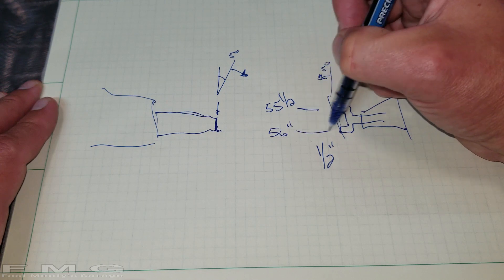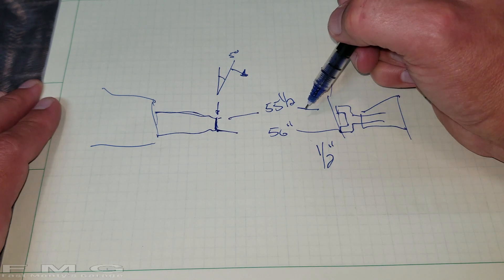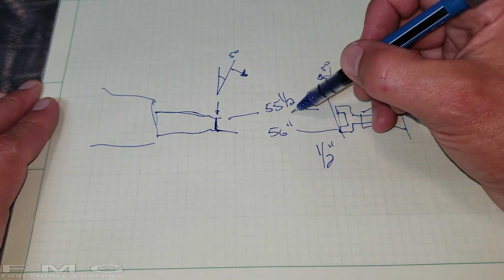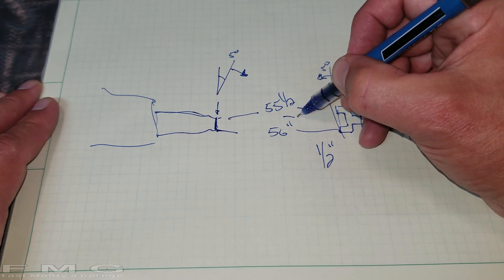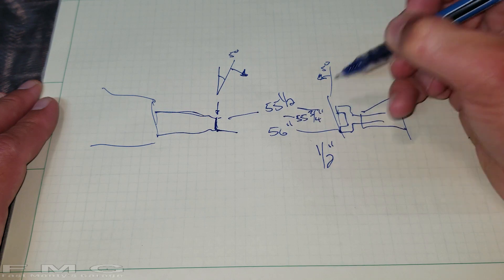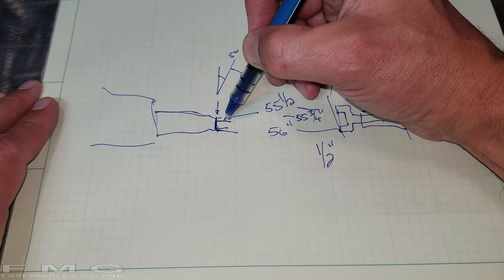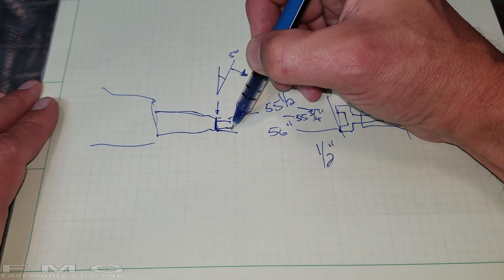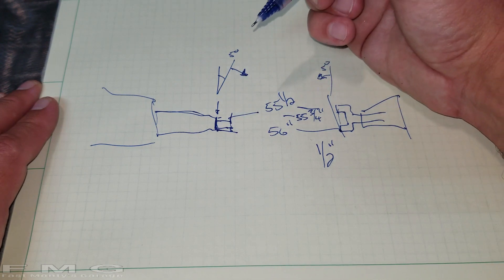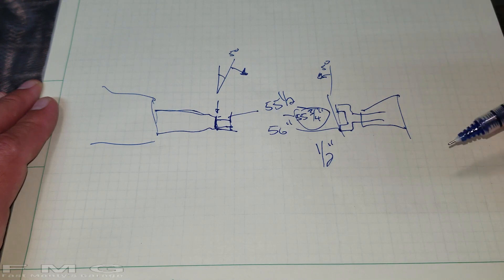Say the top measurement is 55 and a half inches and the bottom-to-bottom is 56 inches. When I called Silver Sport, we agreed on splitting the difference, so the final measurement is 55 and three-quarters inches, which actually makes a lot of sense because the business end of the driveshaft that goes into the transmission does have some slop in it. I'm comfortable with that, so that's what I'm going with, and I'm looking forward to getting it in the mail.